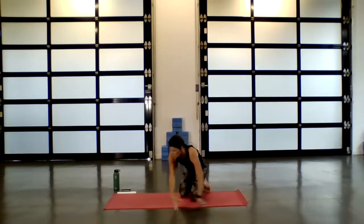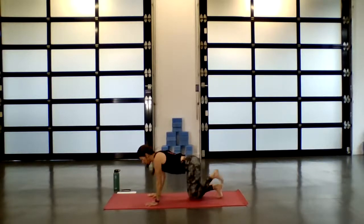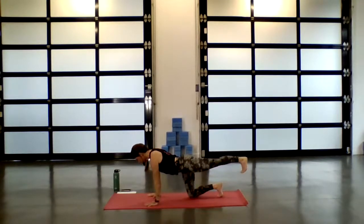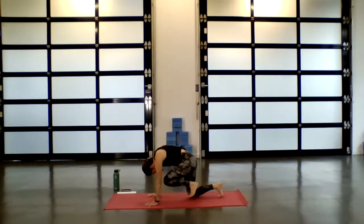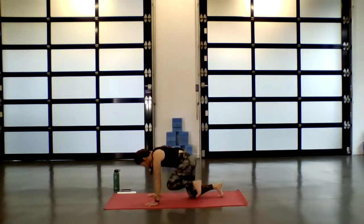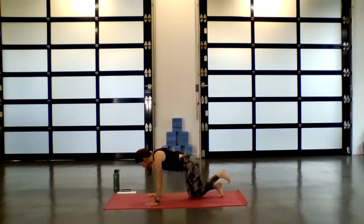Inhale, reach up through the fingertips, and as you exhale, return to that neutral spine. Next breath in, extend the left heel back, crown to the front. Exhale, dome around, knee to nose. Inhale as you find length. Exhale, knee to nose. Inhale, reach it back. Exhale, draw it in, still pressing up through the palms. Inhale, find that extension — stay here.